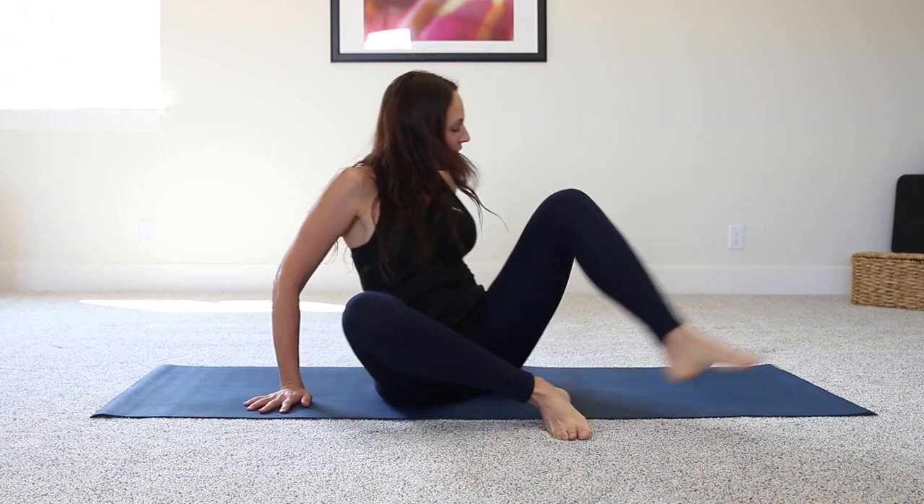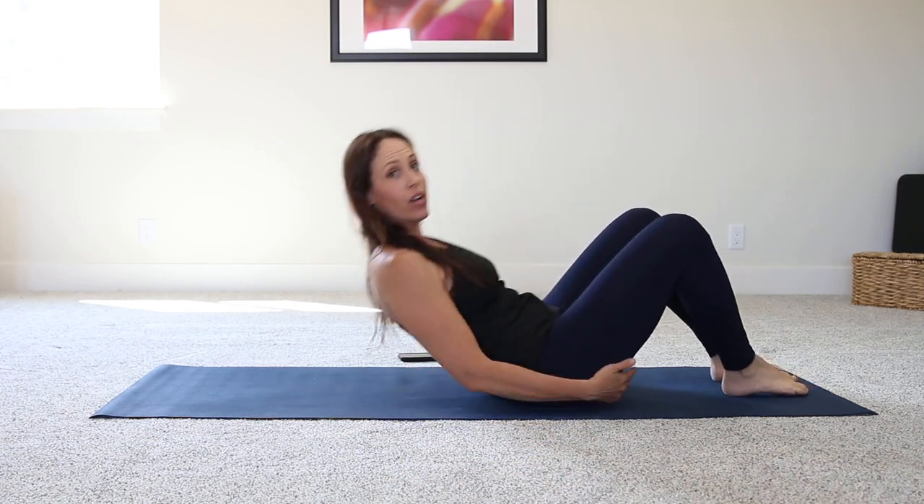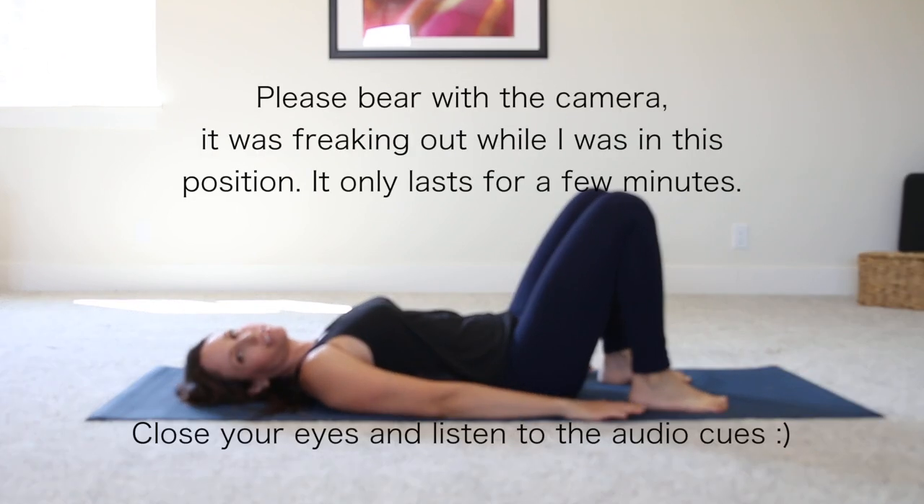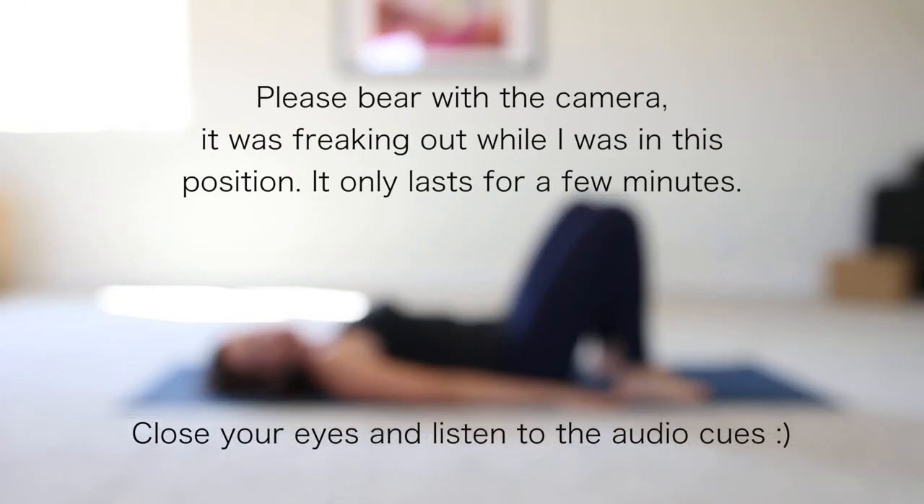Hi, everybody. Welcome to Pilates for Dancers. This is a beginning mat class, so let's get into it. First, go ahead and lay down on your back. Keep your feet up, and we're going to do some breathing and exercises to locate our neutral pelvis and a neutral alignment throughout our core.